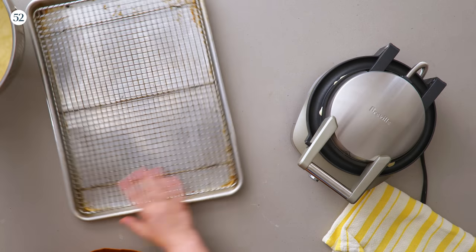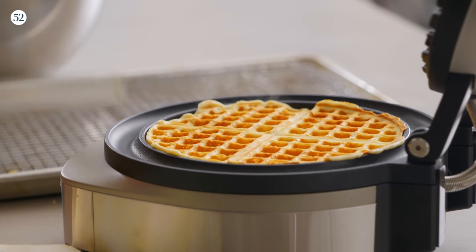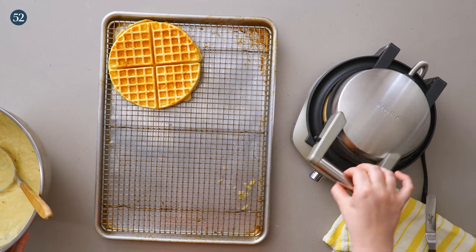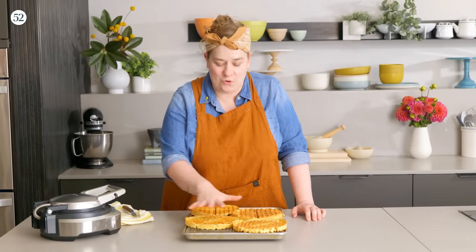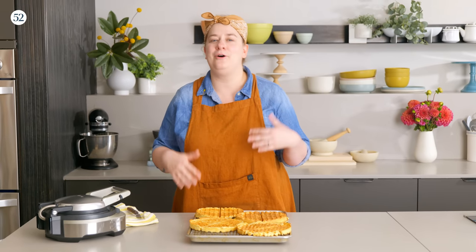I also have this tray here. When I take the waffles off, I'll put them on the tray. After I've made a few, I can put them in a low oven to keep them nice and crisp and warm until I'm ready to serve them. Our waffles are done — nice and crispy. To keep them crisp, I like to hold them in a low oven around 300 degrees Fahrenheit. I preheat the oven to 300, put the waffles in there, and then turn the oven off. That way they aren't going to overbrown or dry out, but they'll stay nice and warm.